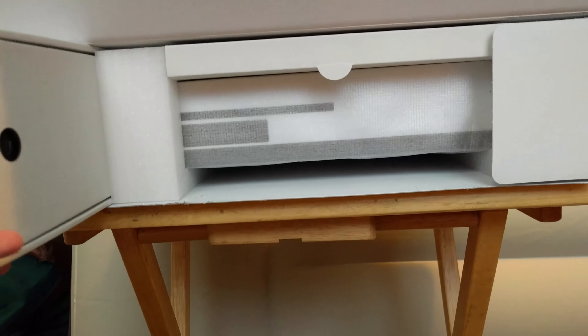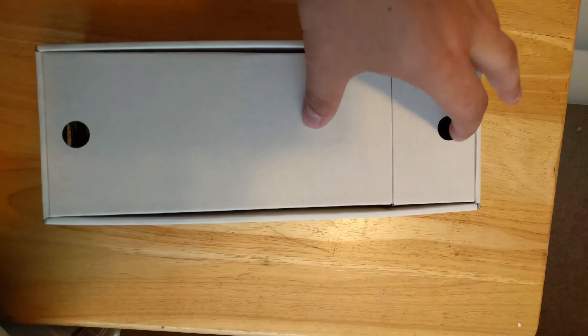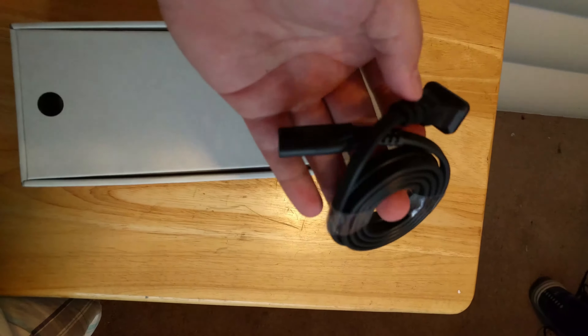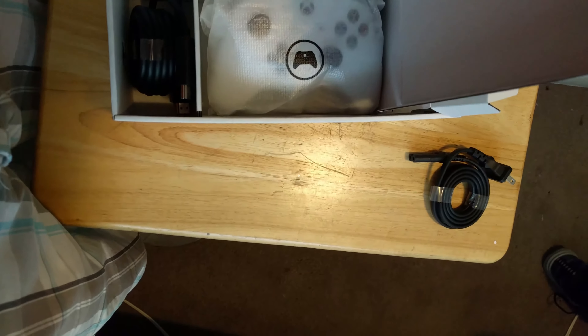Next is the box with the controller and some of the cords you're going to need to set this up. The first one is the power adapter — you don't need a power brick anymore. It's like the PlayStation 4 where you just plug it in and everything's good.